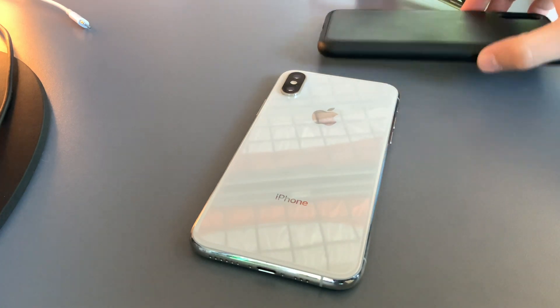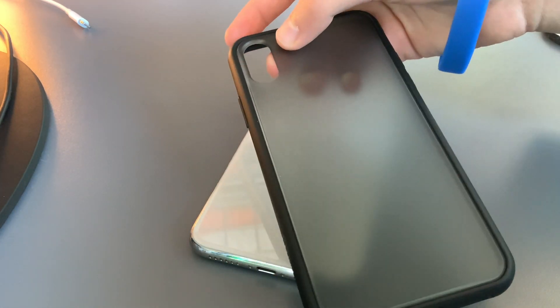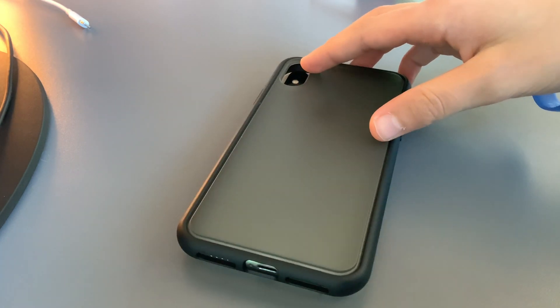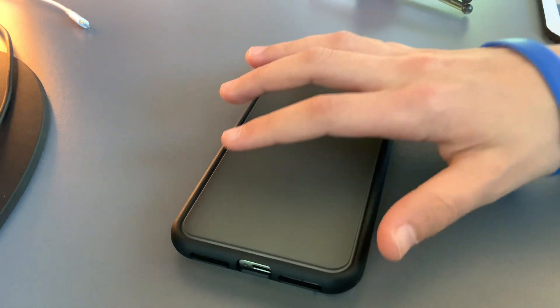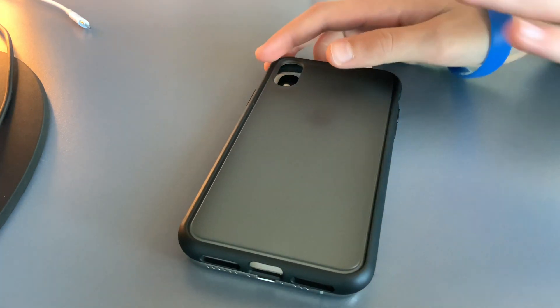So let's align our case with the phone. We can see on our case that we have an identical hole that matches up with our cameras. So that's exactly where we want to start, putting our case exactly where the camera module is.